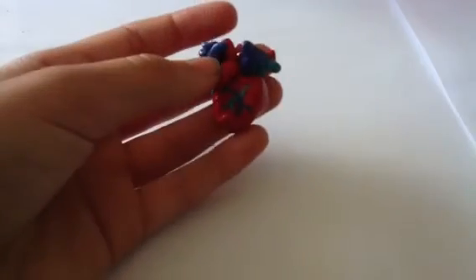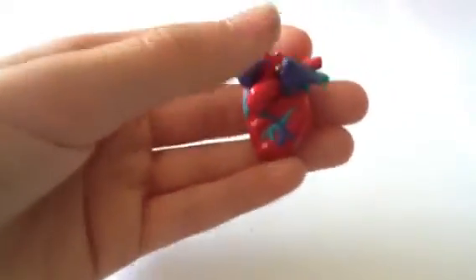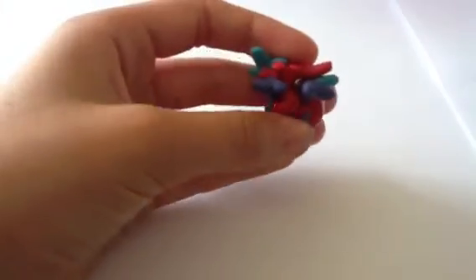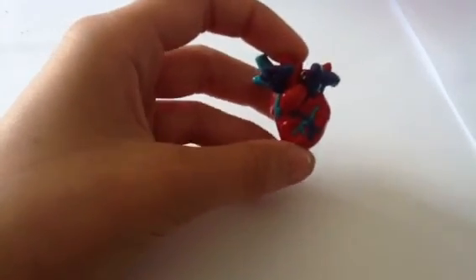It seems like every time I make charms, I always have one that ends up being just a failed charm. So this is that charm. I tried to make a realistic heart, but I just can't stand the way it turned out — I hate it. There are veins and just, you know, heart stuff. I don't know what it is about it that I just really can't stand.